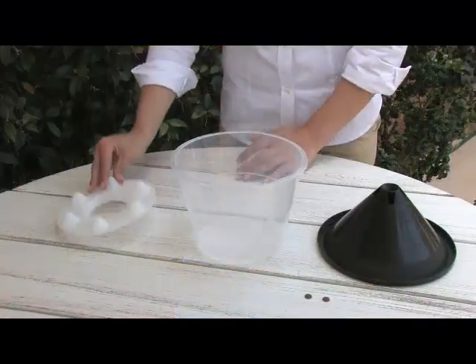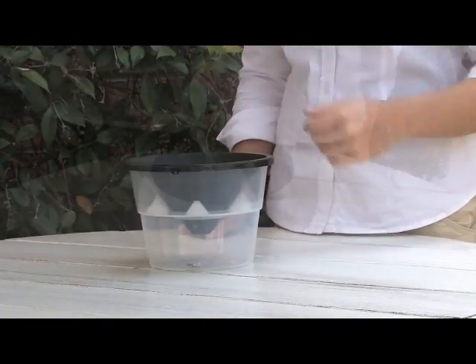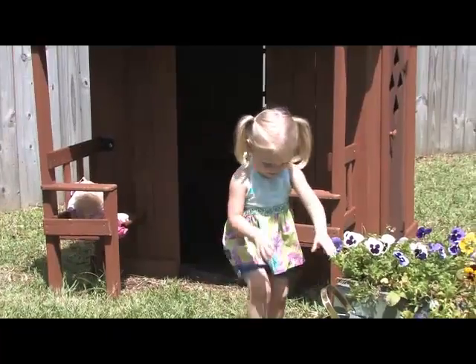My Mosquito Deleter is affordable and it's as easy as one, two, three. Just place the baffle ring in the Mosquito Deleter trap and snap on the lid. Drop in the accelerator tablets and fill with water. Place the Mosquito Deleter traps in desired areas and start reclaiming your yard.